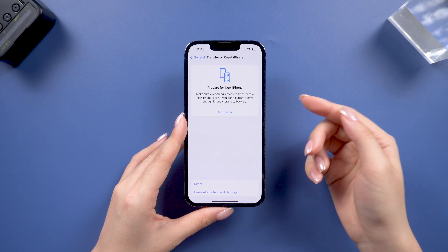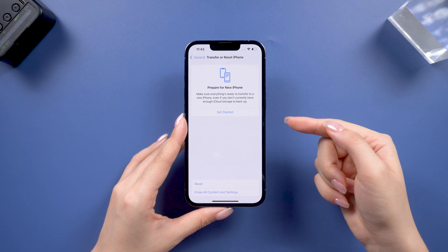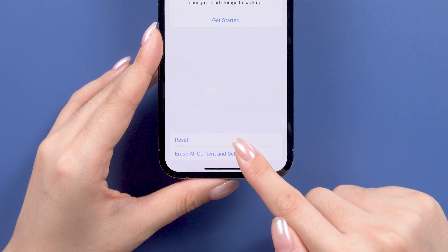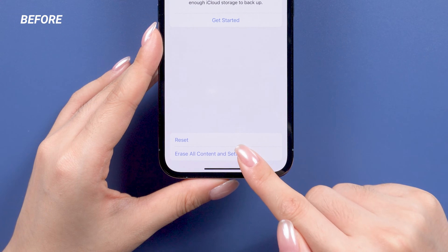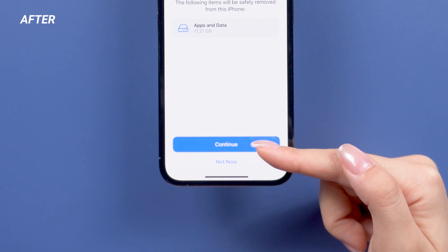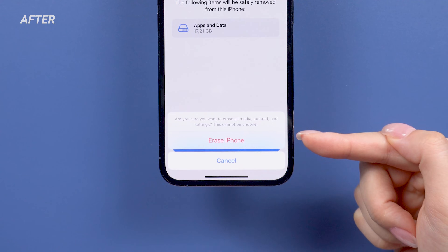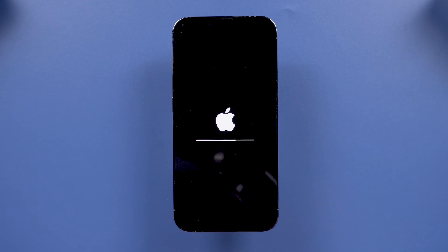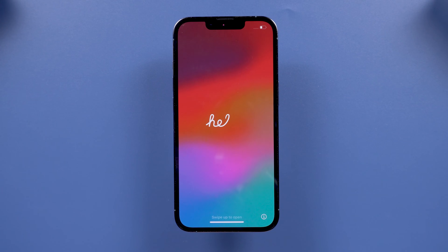Hey everyone, welcome back to Tenorshare. If you're trying to erase all content and settings on your iPhone but it's just not working, or it gets stuck every time when you go to the reset page, no worries — many people have reported this issue. Here I'm going to walk you through some of the reasons why it happens and how to fix it. Let's get started.